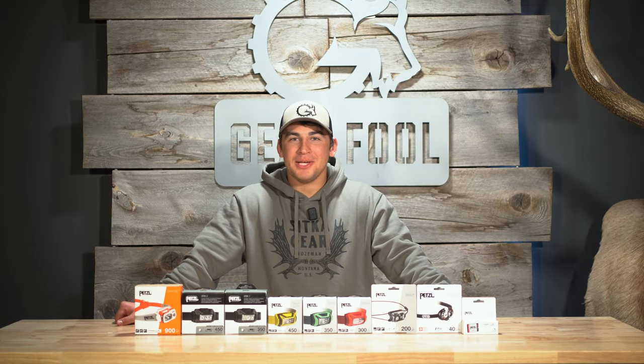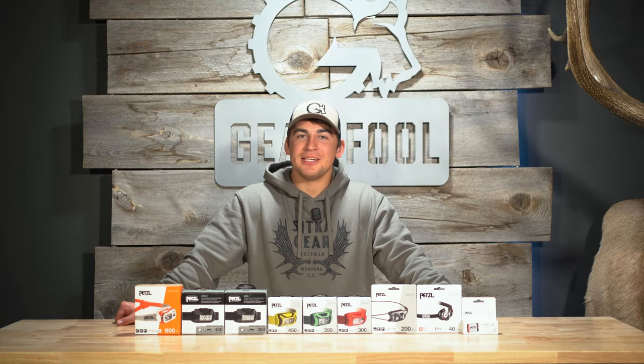Petzl is a European-based family-owned company with an American subsidiary in Salt Lake City, Utah. We carry eight of their headlamps here at Gear Fool, and today we're going to go over the whole lineup.